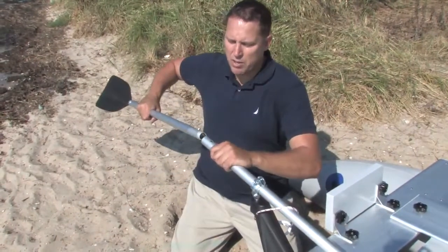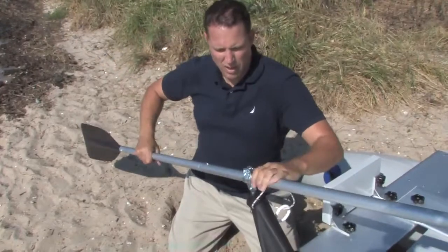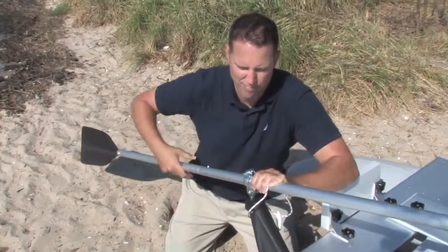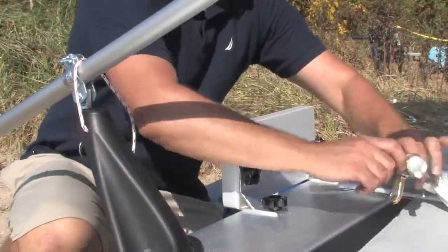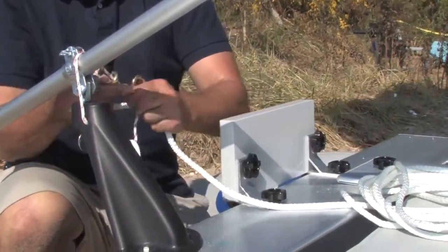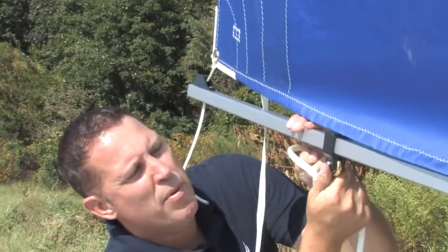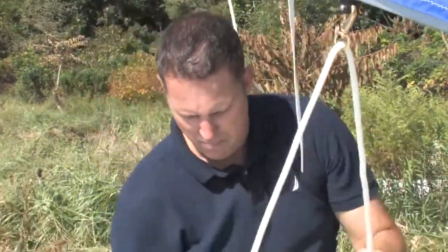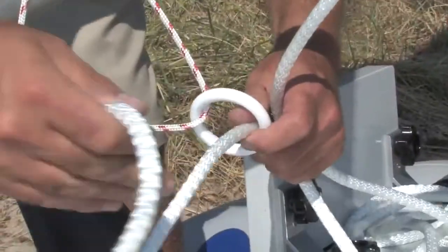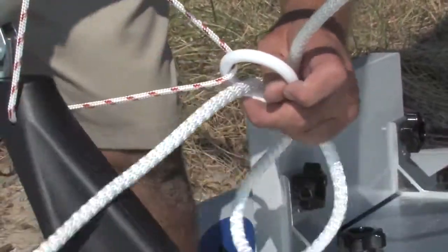Next, snap together your oar and you can tighten it. Next, grab your main sheet. Take the brass fitting closest to the knot and attach it onto the rope on the rudder lock. The next fitting will come up and attach to the boom on the black fitting. The remaining rope is fed through the white ring and the oar lock and placed on the floor.